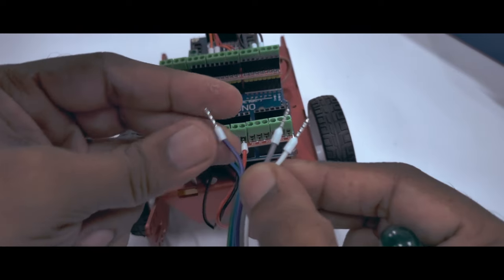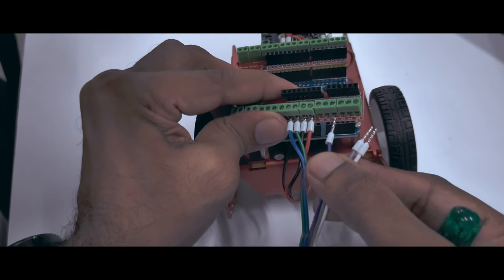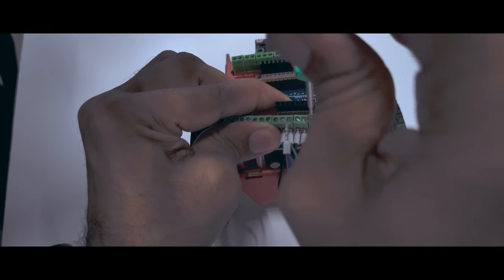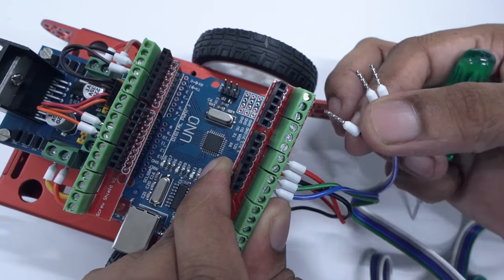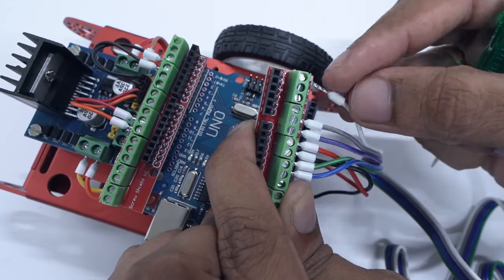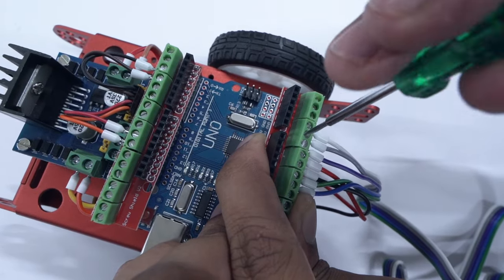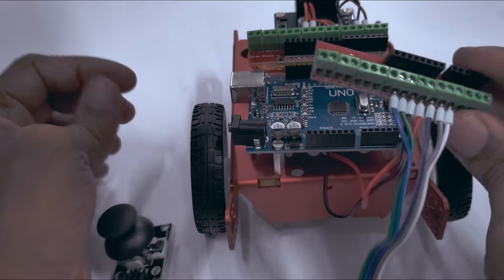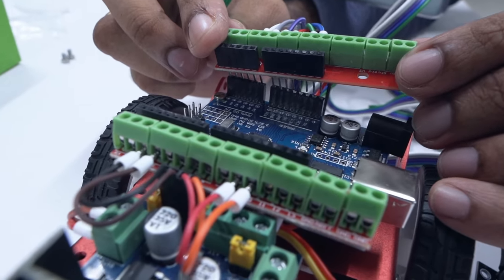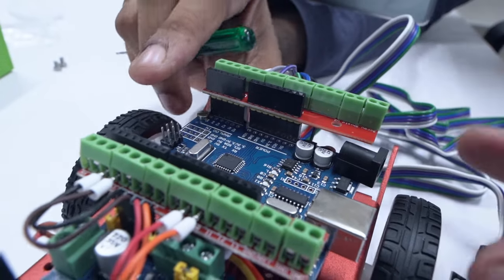Now we have three wires left. How this works is that from the left, you're going to plug into A0, A1, and A2 pins respectively. So, loosen the screws, insert the wires from left to right — that's A0, A1, and A2 — then tighten the screws on top. Now, we can put the screw shield back into the Arduino, making sure that it's the correct pins to what it is being inserted into, and press the screw shield back in.